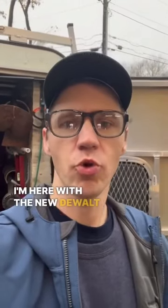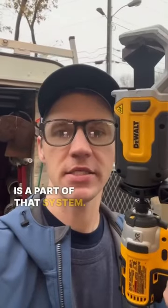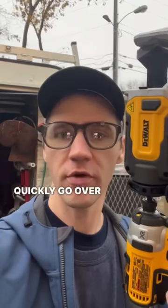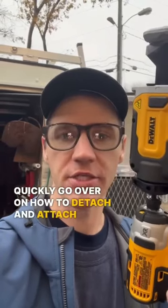Hey guys, the Plumalorian here. I'm here with the new DeWalt Impact Connect system. This is one attachment that is a part of that system — it's the PVC PEX cutter attachment. I'm going to quickly go over how to detach and attach these attachments.